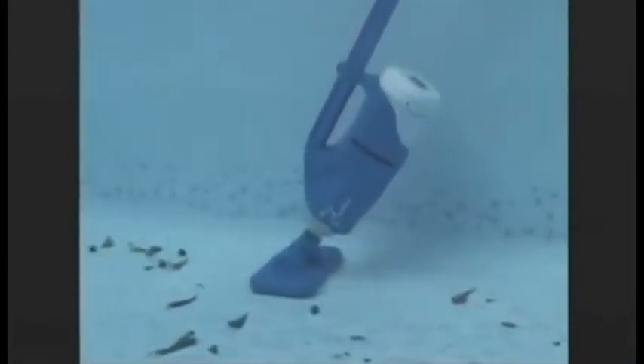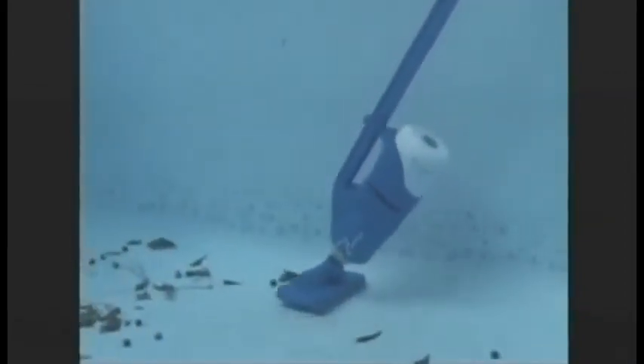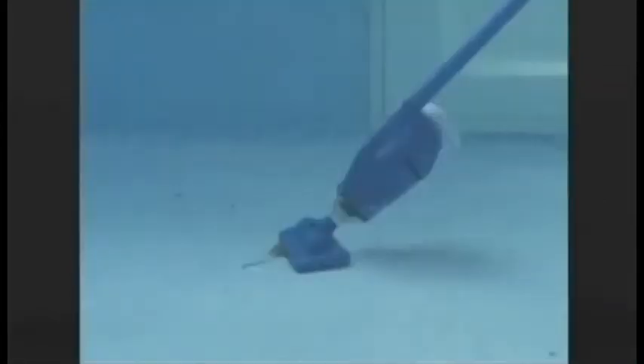Now, there is a remarkable new solution combining easy-to-use, lightweight technology with the power necessary to clean all types of dirt and debris from your pool and spa. The revolutionary Catfish — the smart choice when cleanliness and healthy pool water really matter.